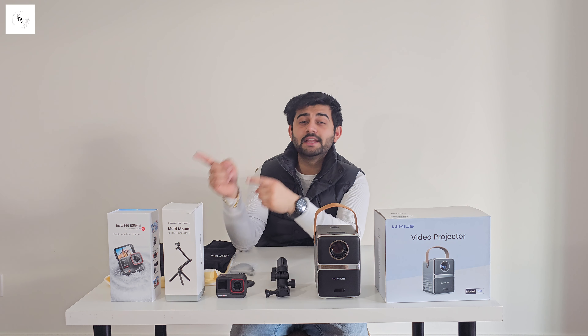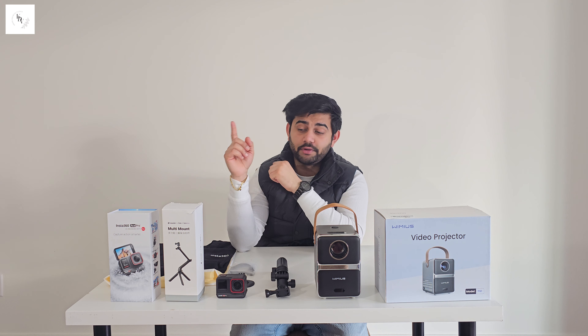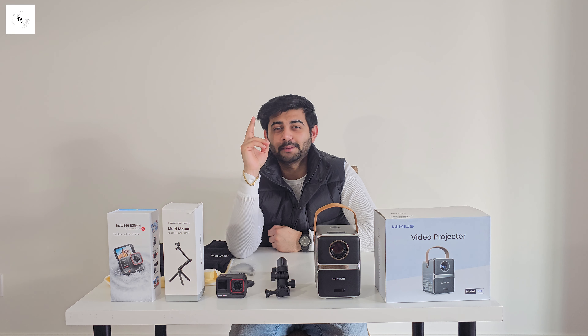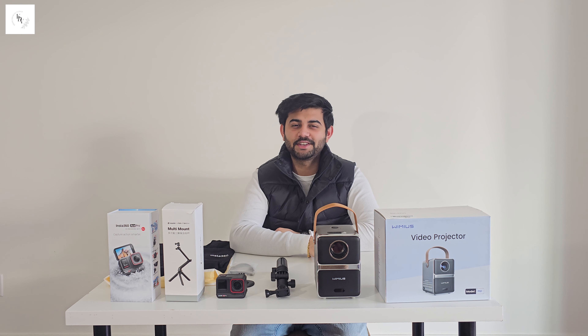So guys, you've seen both the Vymus P61 video projector and the Insta360 Ace Pro with multi-mount in this vlog. Please like, share, and subscribe. Thank you!